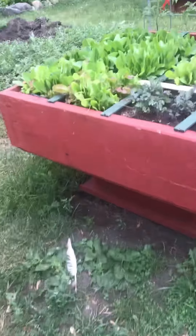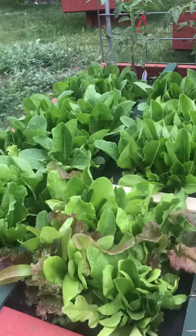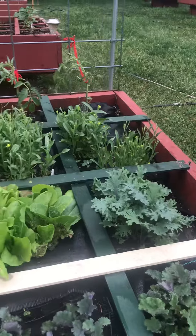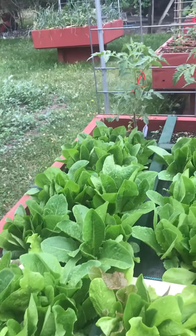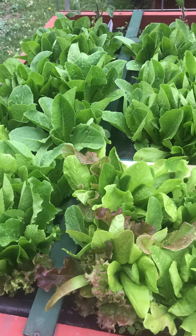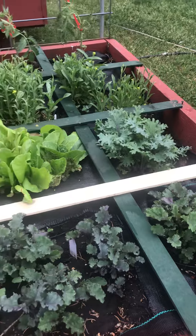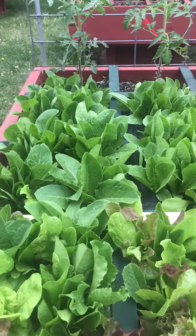Now this is the other salad bowl. As you can see, the lettuces and the chard and the mustard greens and kales aren't nearly as big. These were planted maybe a month ago. I also have a few tomatoes in this box. And this box will take the place of the other one in fresh greens for our salad. I'm thinking about maybe planting another one in a few weeks so we get some fall greens too.